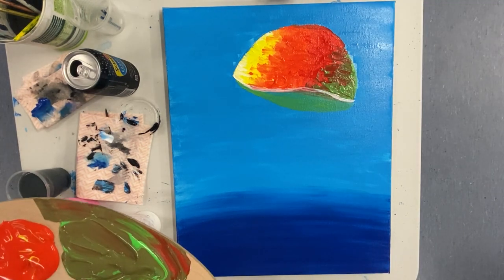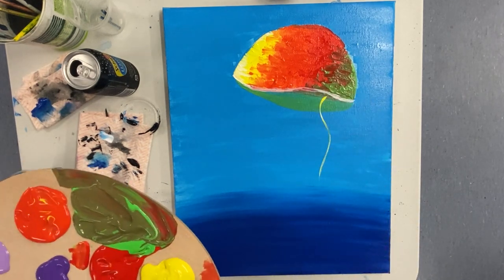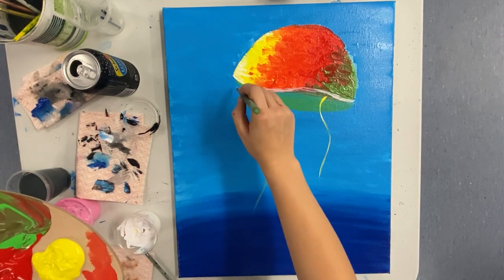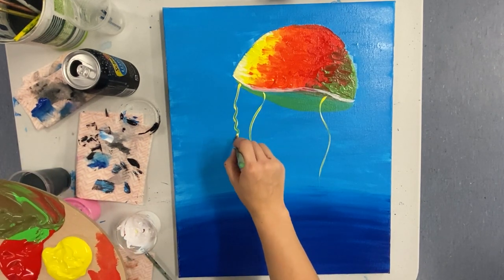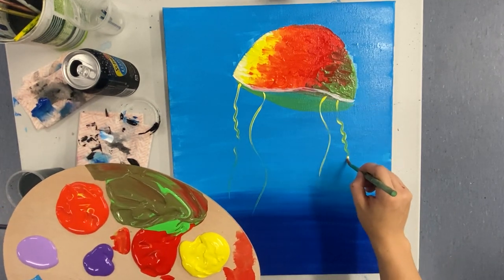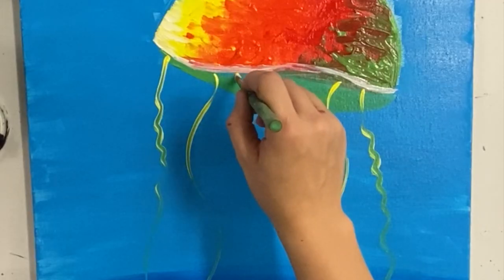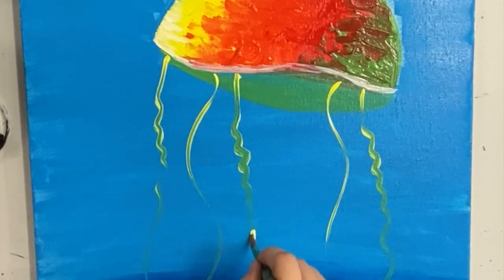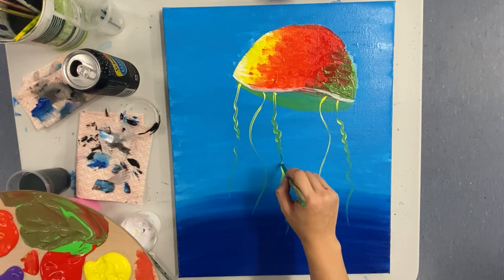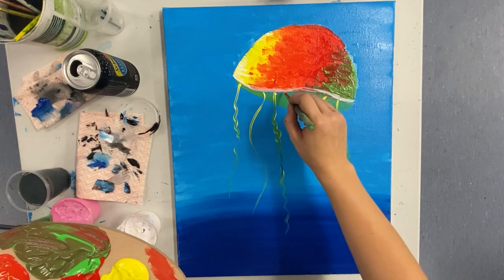Now we're going to get started with the tentacles. There really isn't any correct order to start color-wise, so start with whichever colors you like, then every two to three colors we're going to break it up with a little bit of white. For the tentacles, start where we've done that white line and drag your paintbrush down. Do some bigger swirls and some smaller swirls, making your way through all of the colors, and remember to add some white swirls every two or three colors.